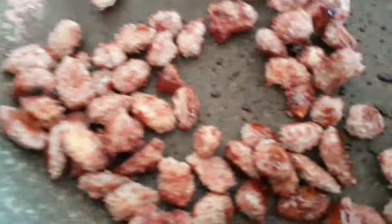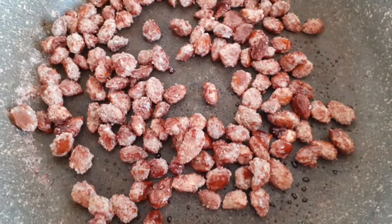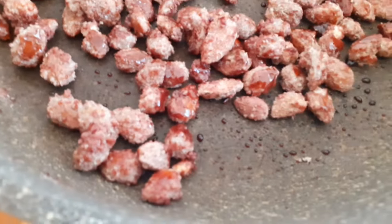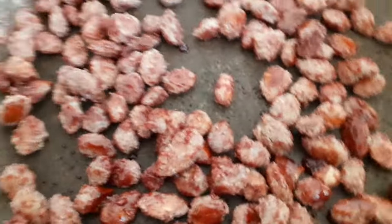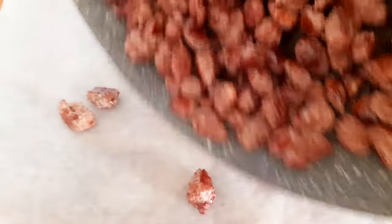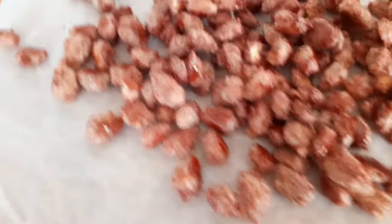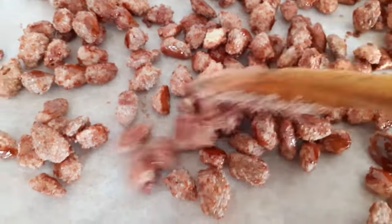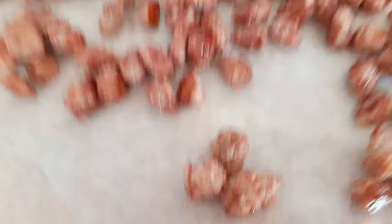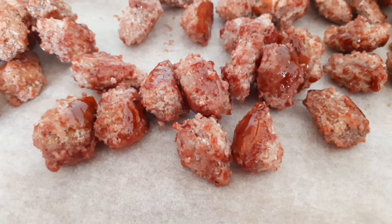Ecco, abbiamo recuperato tutto lo zucchero che si era sciolto, e le mandorle come vedete sono pronte. Adesso le trasferisco sulla carta forno. Così — non toccate con le mani perché sono caldissime — e le facciamo asciugare. Eccole qui.